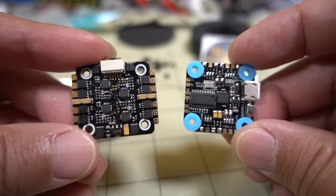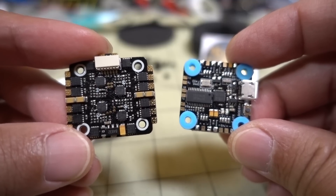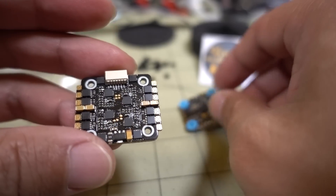I'll go over all the specs here in a second. The Mini Mamba is running around $40, and this one's running about $46-$47 — a little bit more. It's also the same two-board setup with very similar specs, so let's just go over all that.